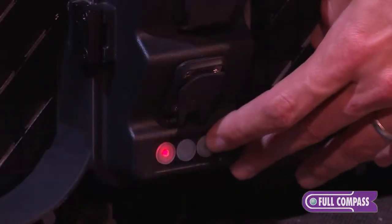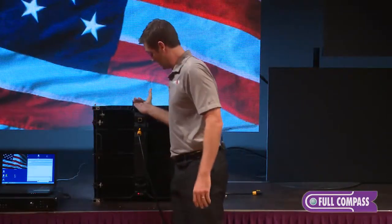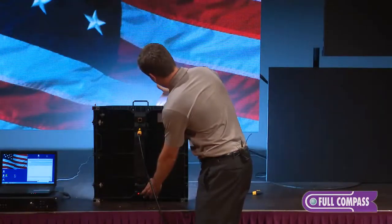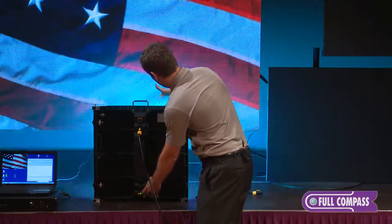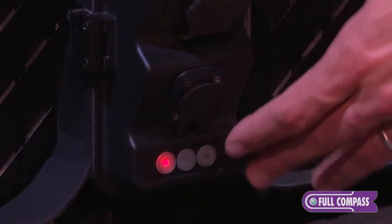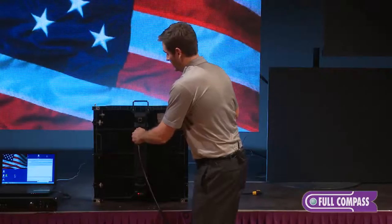We can run test patterns on our screen. Here you can see I have a white test pattern, blue, green, cyan — a whole series of test patterns, all directly from the back of the cabinet. All you need is power and you can test the cabinet.